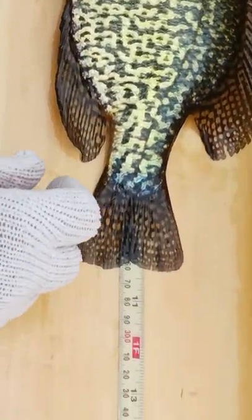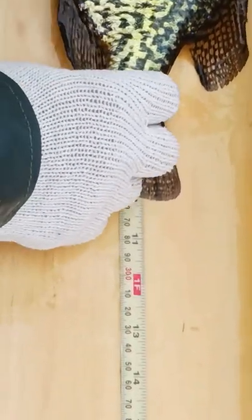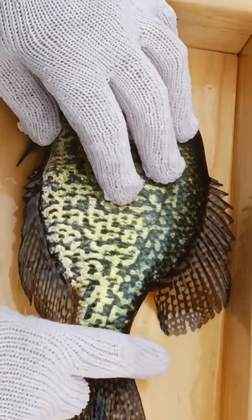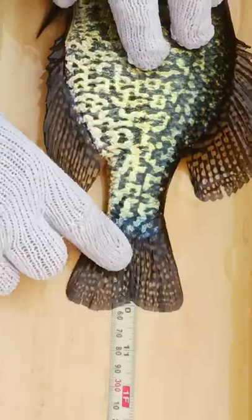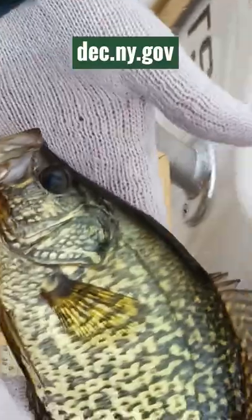Basically, what you want to do is get a ruler, measuring board, or bump board, put your fish right to the front of it, and you can kind of pinch the tail to get the maximum length out of your fish. You can see this one's just over 10 inches, so that would be a keeper.